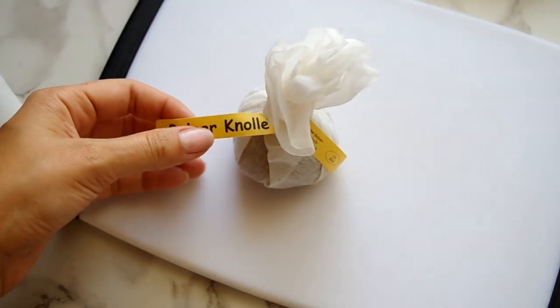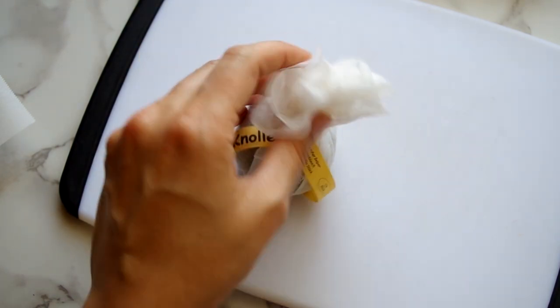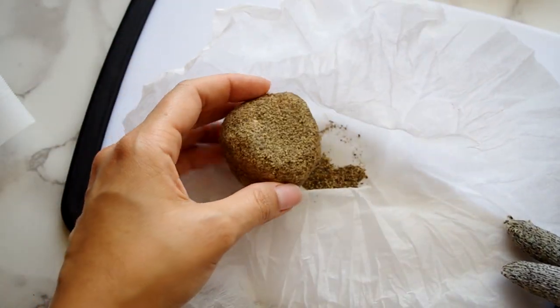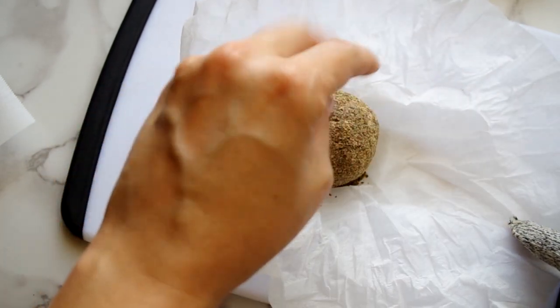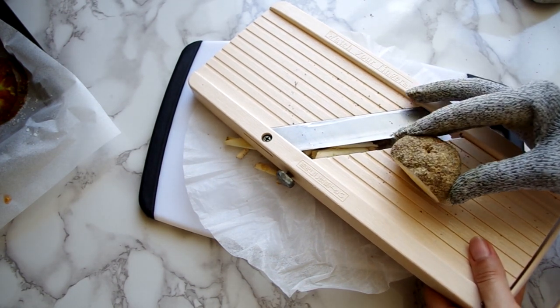Now we'll take some Belper Knolle cheese, which can only be found in London's Borough Market as far as I know, so you'll need to use pecorino cheese if you aren't in London or if you don't find a kindred foodie to smuggle it to you. Belper Knolle is a hard Swiss cheese that's cow's milk infused with salt and garlic, then rolled in ground black pepper and dried. You usually just shave it over whatever you're using it in.